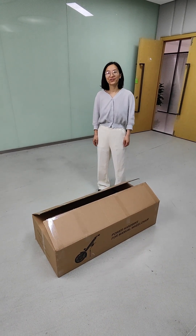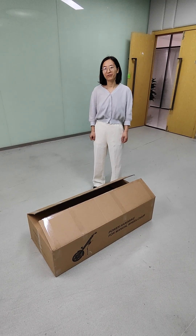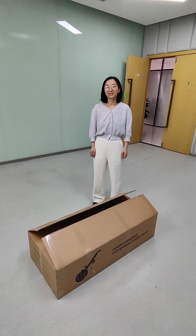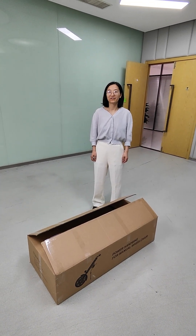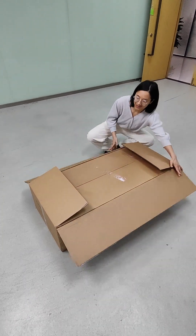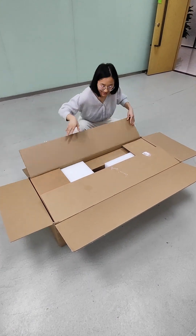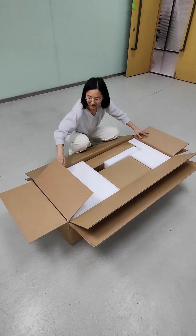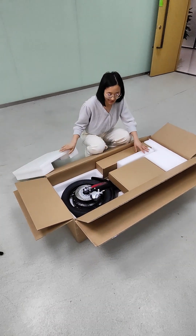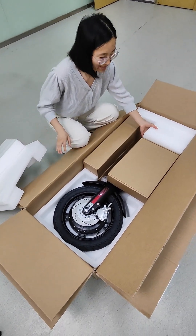Hi guys, thanks for purchasing our MT-03 and MT-04 model. I will show you how to install the MT-03 and MT-05 after you receive it. First, you can see there are two packing cartons, one outside and the other inside. You can see the handbag was packed well and it will protect the handbag well.